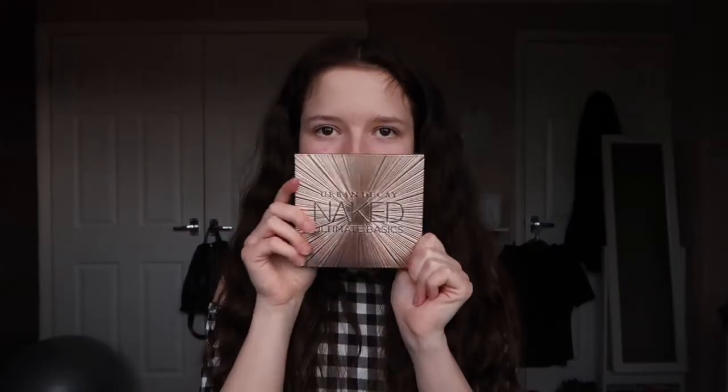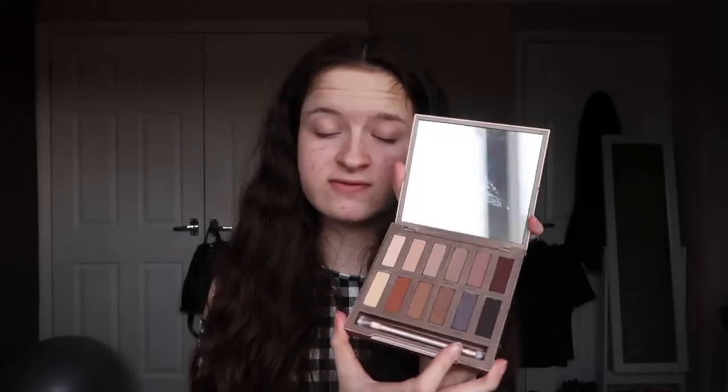Hi everyone, so today I'm going to be doing an everyday summer makeup look using the Urban Decay Ultimate Basics Palette. I am so so happy that I have got this. I've probably had it for about a month now and I was putting it off because I couldn't justify paying near enough £40 on a palette, but I just couldn't help myself and I finally got it. It is my first ever high end palette. I absolutely love it and I've used it quite a lot already.